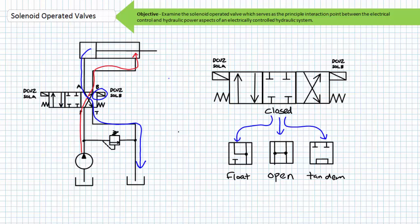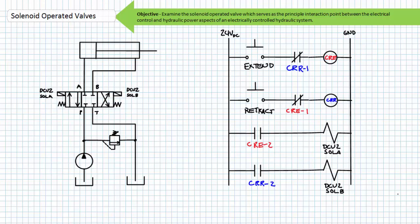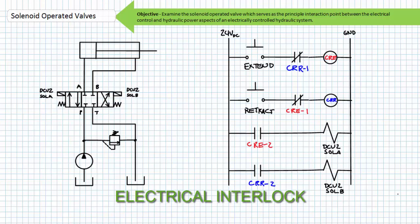It is for this reason solenoid operated valves with two solenoids typically feature an electrical interlock between the two coils. The relays internal to hardwired ladder logic or the programmed instructions inside a PLC prevent the B coil from being energized when the A coil is energized, and on the flip side prevent the A coil from being energized when the B coil is energized.